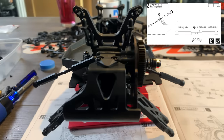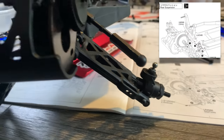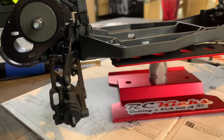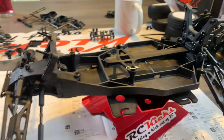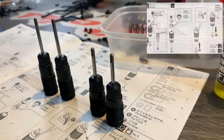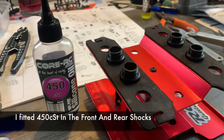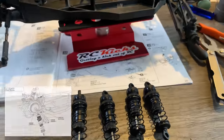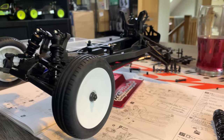I'd recommend putting a little bit of grease on the tie rods as they are very stiff. If you don't, when you fit them to the car and want to adjust them later, you'll keep popping them off. Also on the shocks — the collars are threaded and super tight being that they're all plastic. Definitely lubricate the collars and the thread. Otherwise when you're adjusting the shock tension, they're so tight you end up turning the whole shock itself. Save yourself the hassle and grease up the threads.